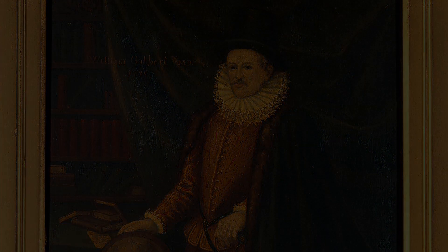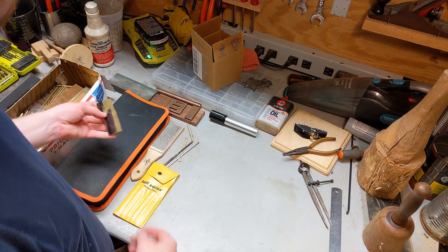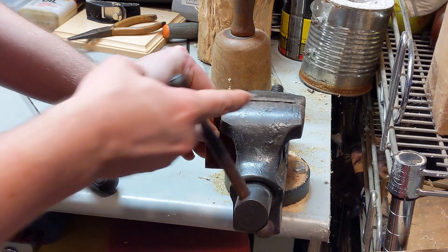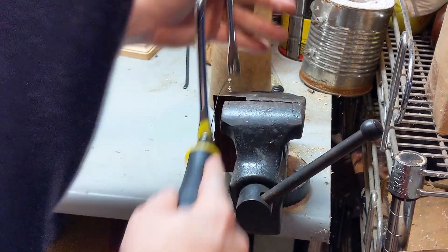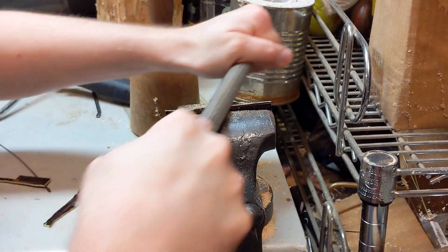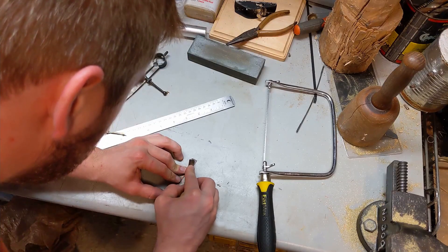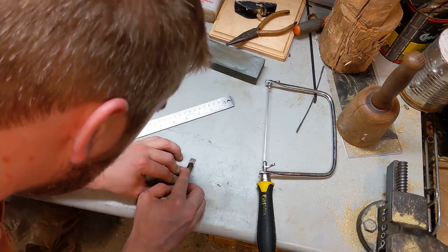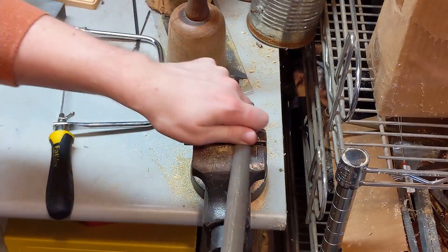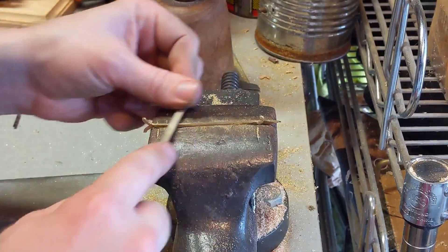It was also in this work that we find the first electrical measuring instrument, which Gilbert generically called a versorium — his term for a compass needle. Unlike an ordinary compass needle, however, the versorium he describes is unmagnetized, so that it will not respond to the Earth's magnetic field and will not be affected by nearby iron. The effect that Gilbert demonstrates instead is this: when an electrically charged object is brought near to the versorium needle, the needle is attracted to the object, just like a compass needle would be attracted to a piece of iron.